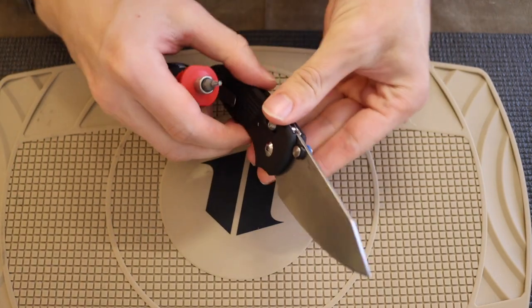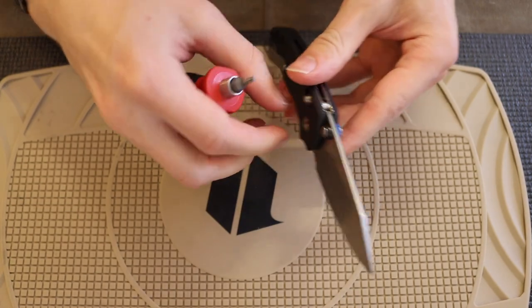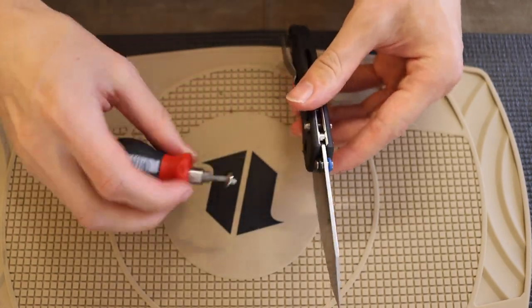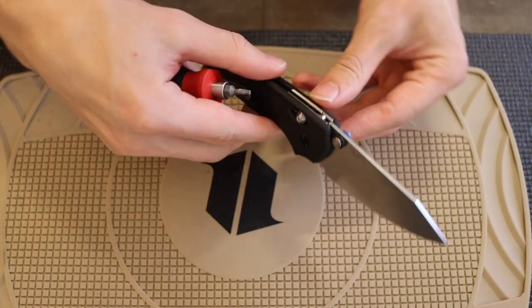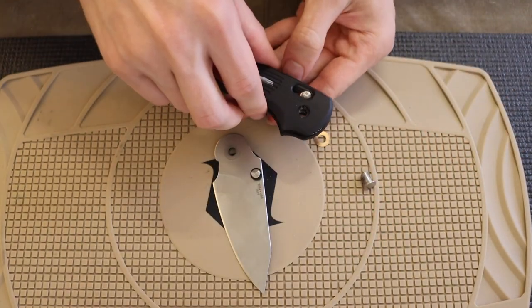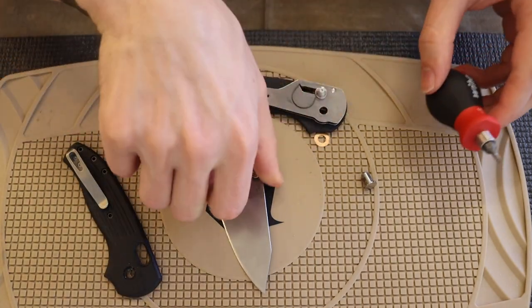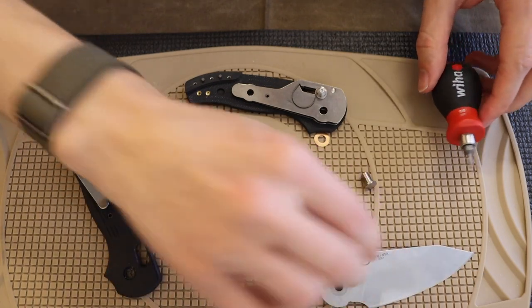There's definitely plenty of thread locker in here — nice to see that for sure. You can see I'm kind of struggling to pull this pivot apart, but there we go. As the knife tries to bite me — this is what it looks like on the inside.